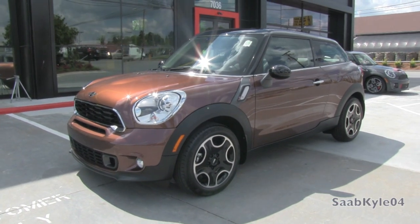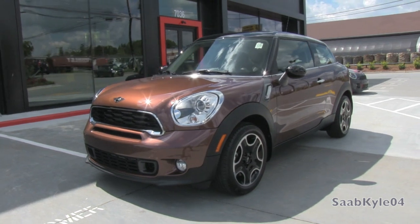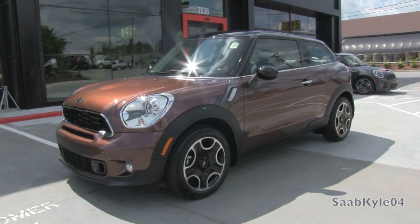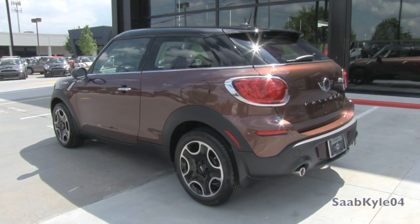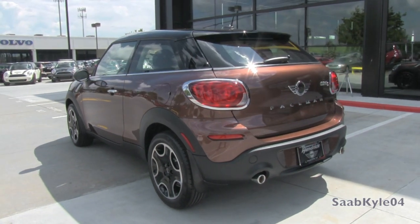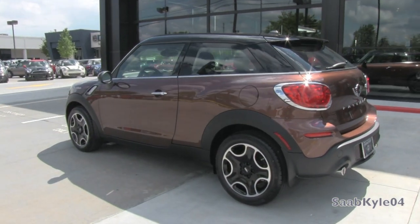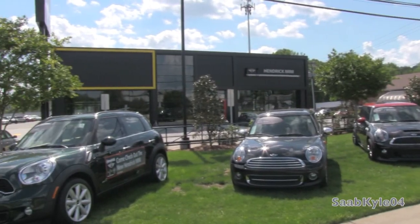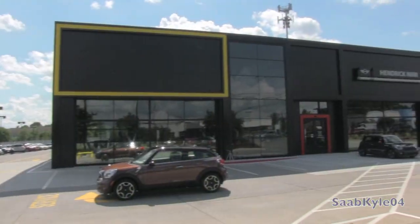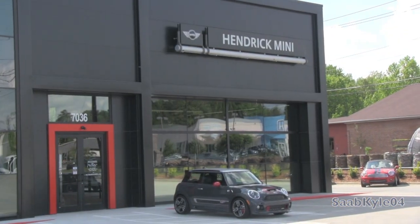Hey everybody, how's it going? Today, let's take a detailed look at the all-new 2013 Mini Cooper S Paceman. This is going to be a detailed, in-depth review of the Paceman. We'll start it up to show the engine, get an exhaust clipping over the performance data, and show you a bunch of the unique aspects of the interior as well as exterior. A special thanks and shout out go to Hendrick Mini, located in Charlotte, North Carolina, for allowing me to come out and film the 2013 Mini Cooper S Paceman.